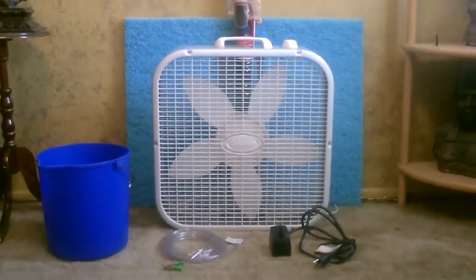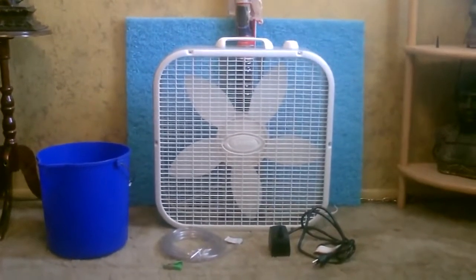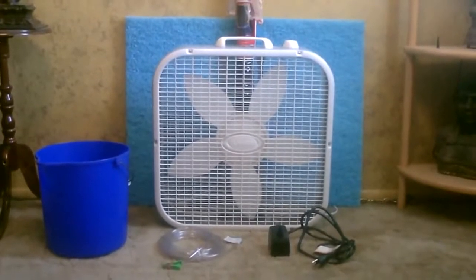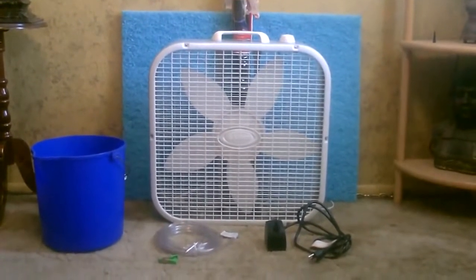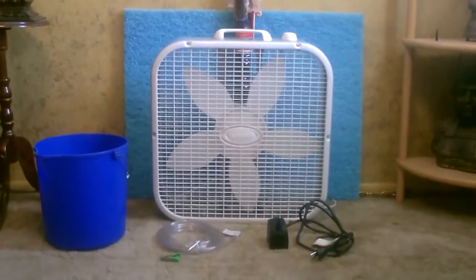That's everything you need right there: the fan, an evap cooling pad, the screen, a bucket, a water pump, and about 10 feet of clear aquarium tubing. I'm using 3/8 inch tubing but you can use a quarter or 3/8 inch, whatever you want.